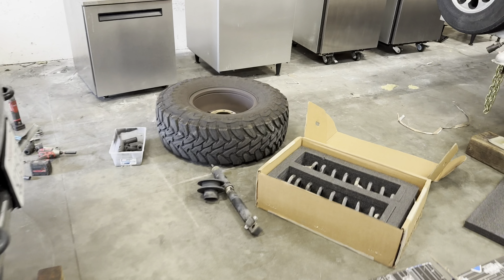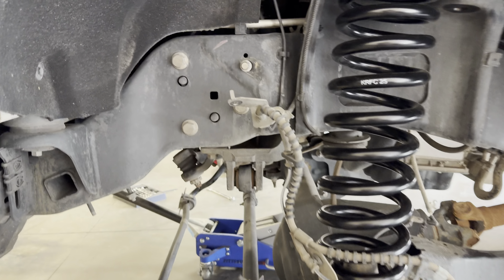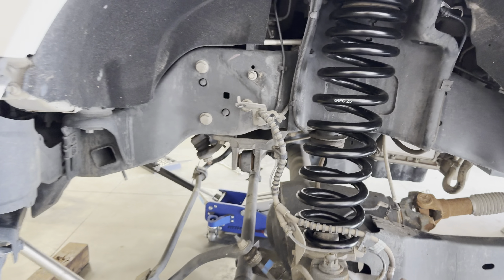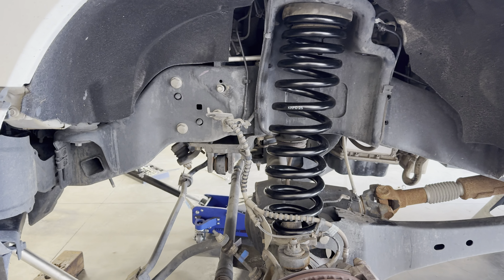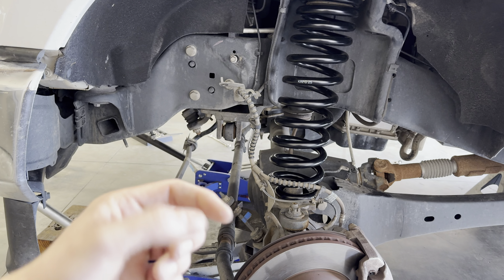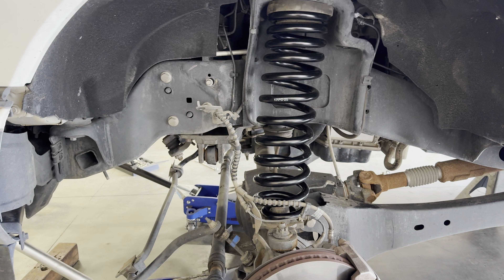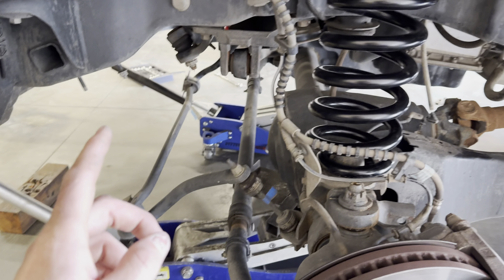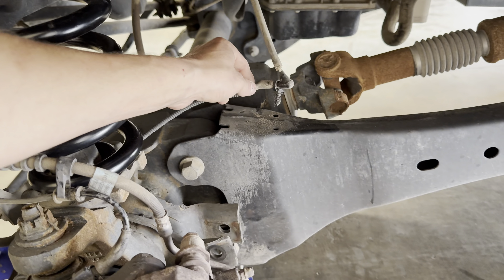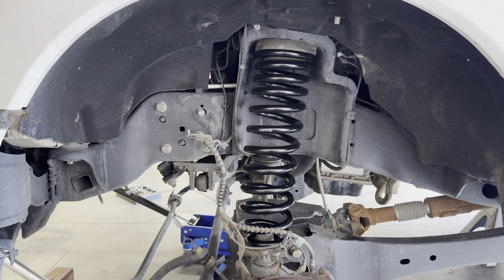Then just got to squeeze in my spring. On the other side, I disconnected the track bar right here. If you don't do that — which I was trying to get away with not doing it — the whole axle will shift towards the driver's side and you won't be able to get the passenger spring in. So I had to remove the sway bar, track bar, brake lines, and also this vacuum line drop right here. Then they go right in.